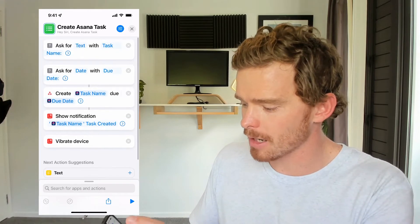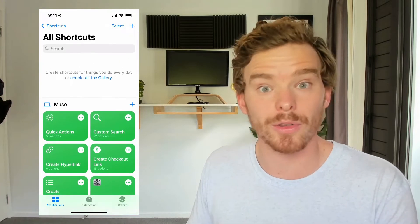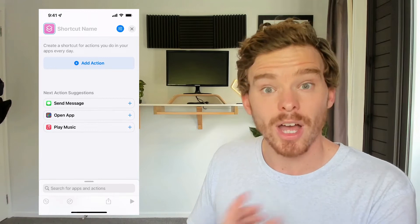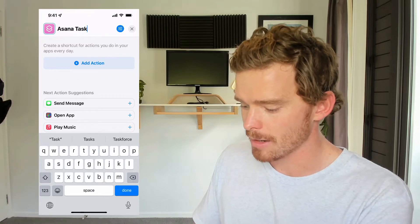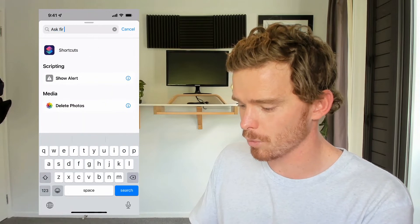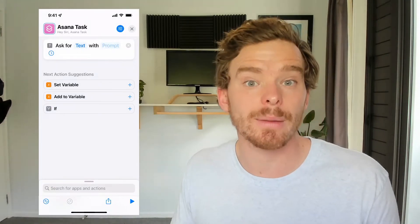Here's an example of the workflow that I've created. I'm actually going to exit out of there and create a new one just so I can talk through the steps. In Shortcuts, I'm going to start by clicking the plus button and start a new shortcut with the name 'Asana task.' Then I'm going to add an action.